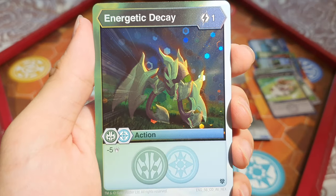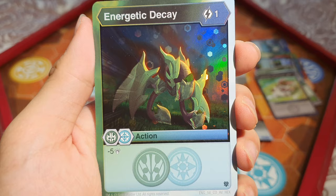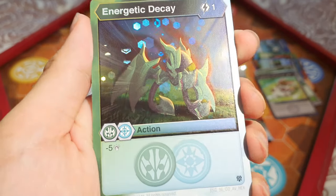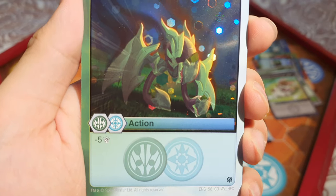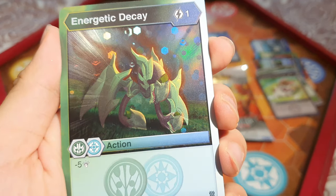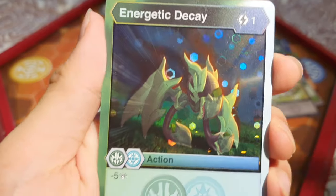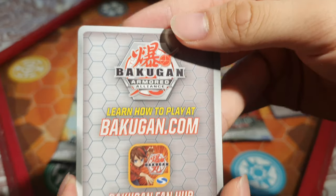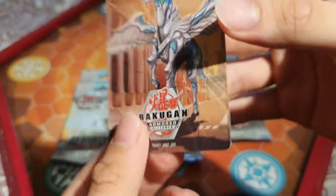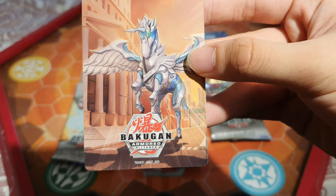We have a Hex — Energetic Decay: 1 energy, minus 5 damage. That is quite cool. It's kind of hard to see the Hex on camera. And we've got what looks like the epic character card — it's just Pegatrix, but actually it's the title card, not the epic character cards. But it looks nice — these are collectibles, so we'll put that there.